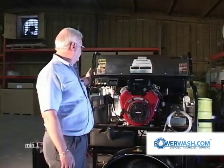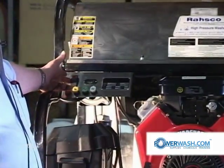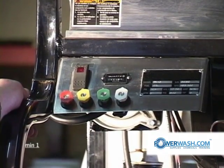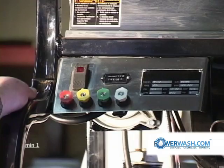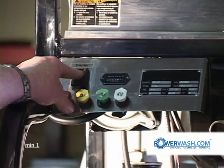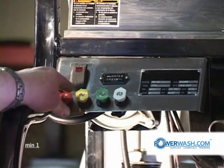Starting off here is your burner on-off switch. It's a rocker switch with a built-in light. When the switch is depressed, this light will come on — that lets you know you have power.